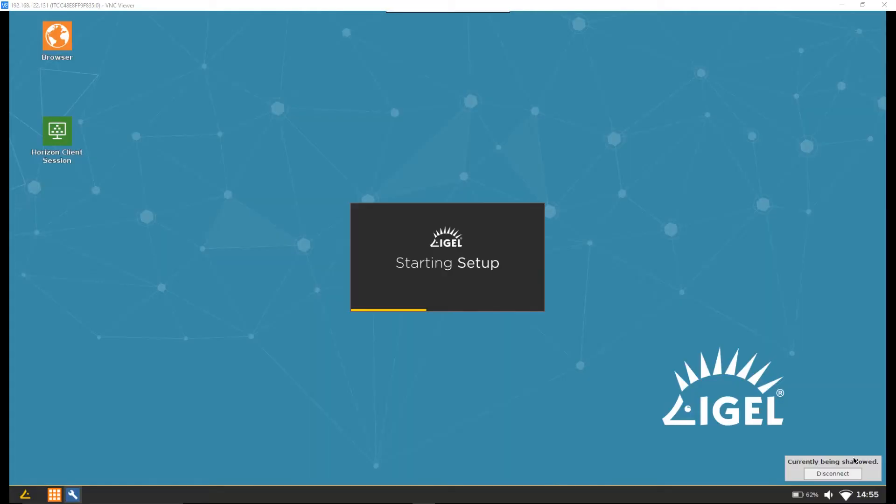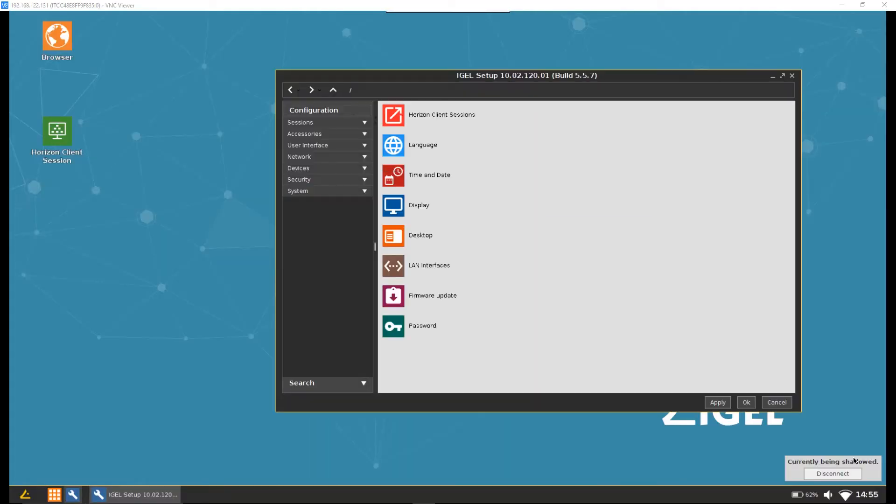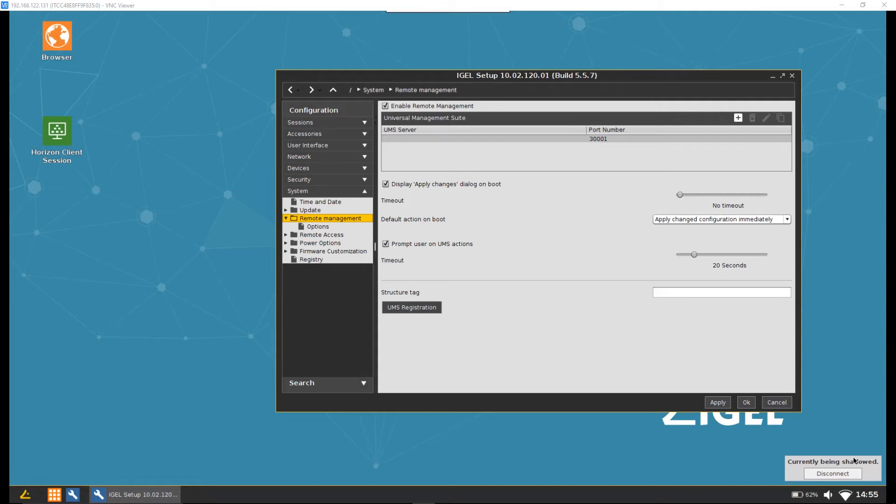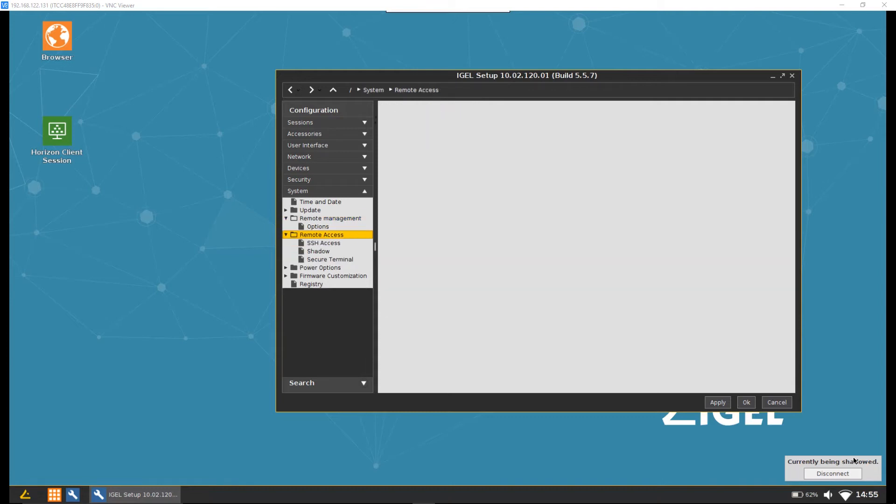If we come down to the spanner icon, it opens up the setup where we can control everything. Under system, we can look at things like date/time, updating, and remote access. Under remote access, we can see the shadow settings enabled for this device. In production I'd recommend using secure mode with passwords. Even without that, we get a notification that someone wants to shadow our session, which must be approved before the user can connect.